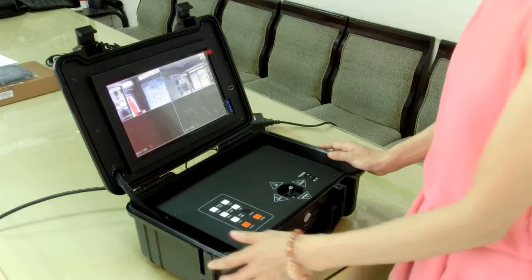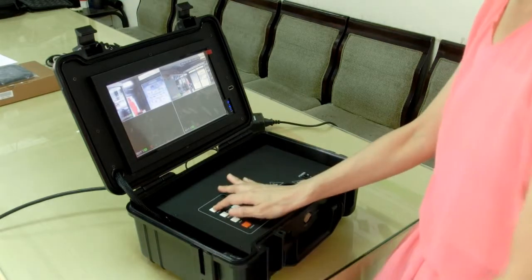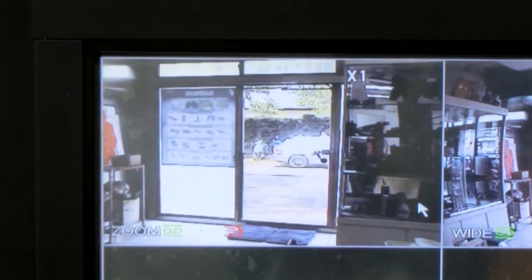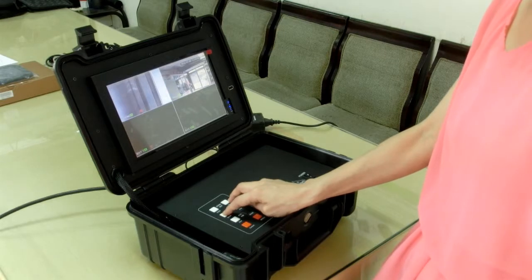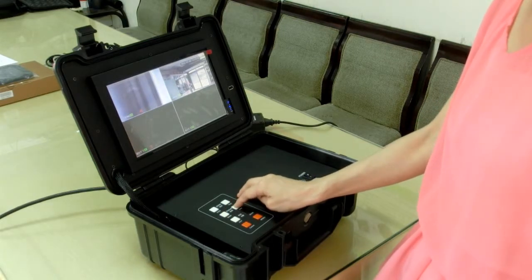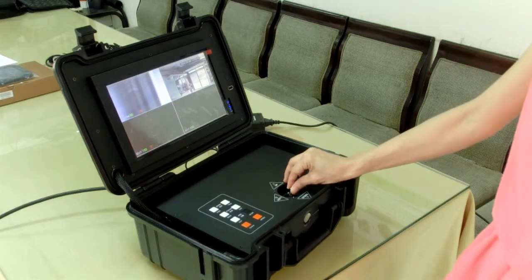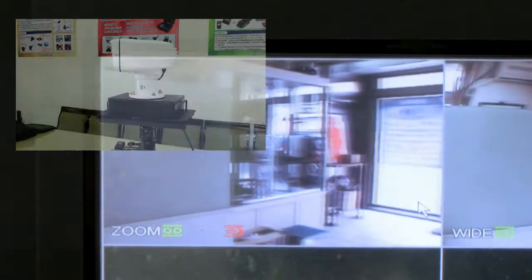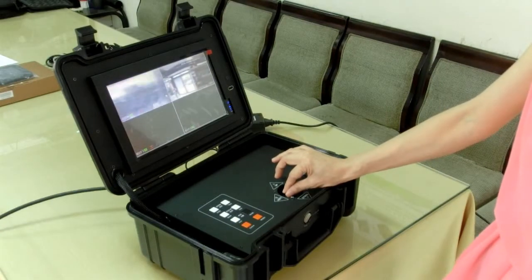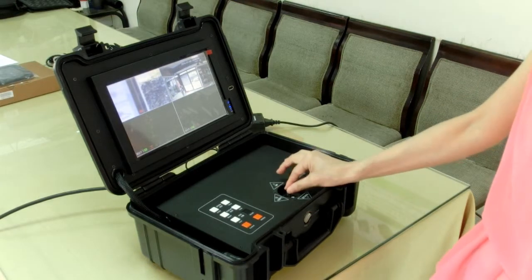I'll demo how to control camera direction and zooming function. Press this key to zoom in — WIDE means zoom in, TELE means zoom out. This key is to adjust the focus: near focus and far focus. The joystick is for you to control the camera direction. You can pan or tilt to find your viewing angle. If you want to move faster, press this key again and you will move faster than normal speed.